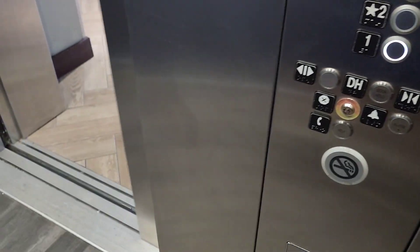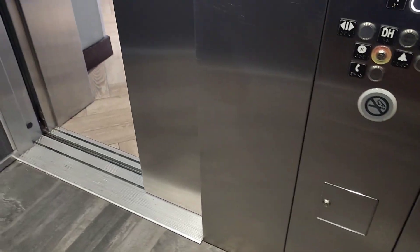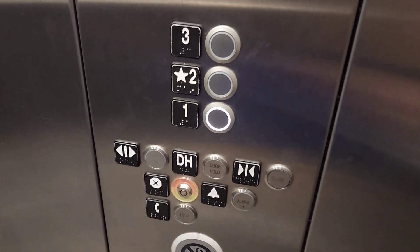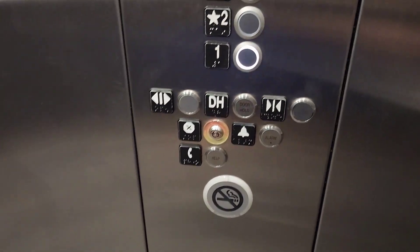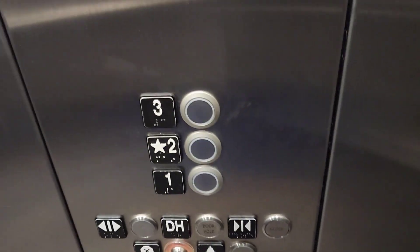Hold on. The door close button works. This thing is getting a little bit worn out — every time I come over here I always see something that's run down. In this case, it looks like the door open button is missing its label, which is unfortunate.